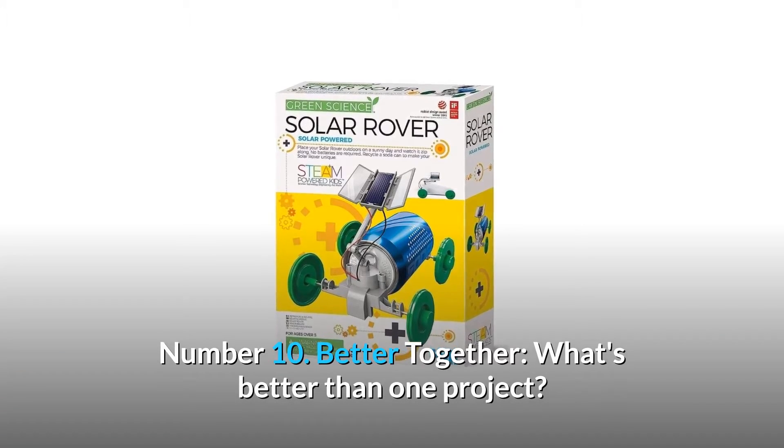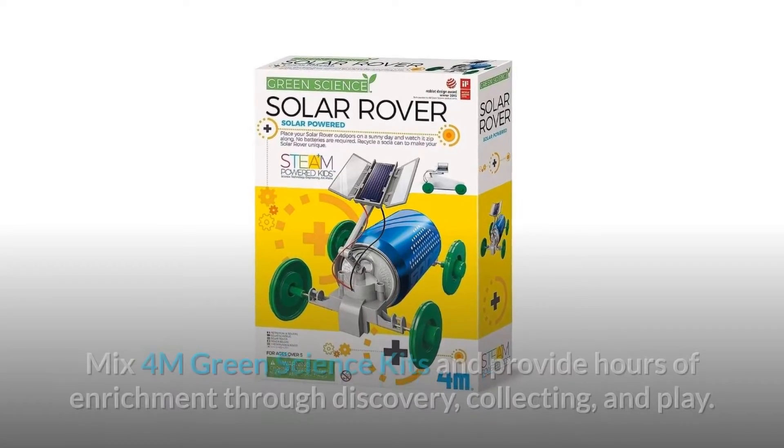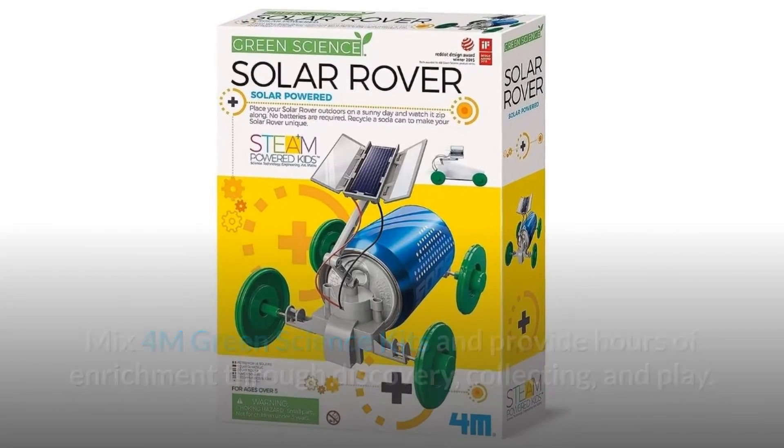Number 10: Better together. What's better than one project? How about an afternoon of them? Mix 4M green science kits and provide hours of enrichment through discovery, collecting, and play — and so much more.